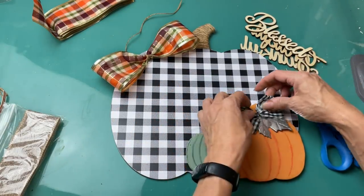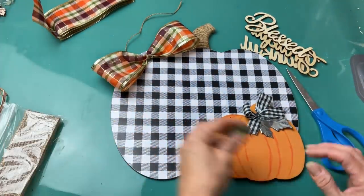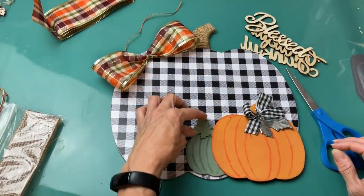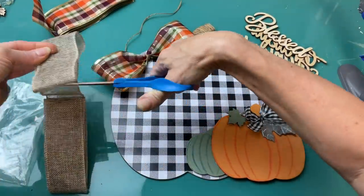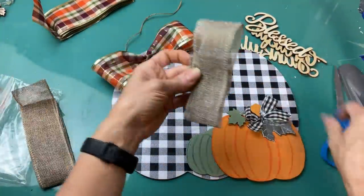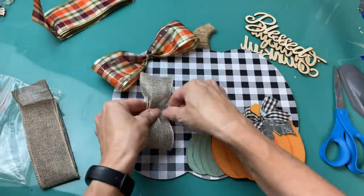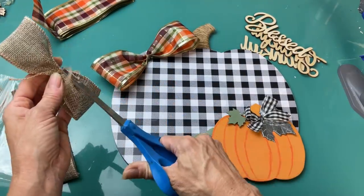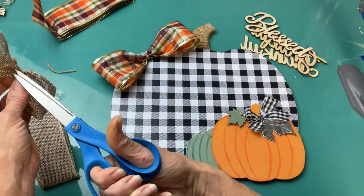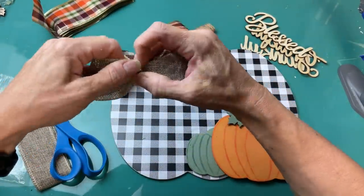Then I'm going to take that metal leaf and ribbon that were at the top of our sign and glue those on my orange pumpkin, as well as this little green leaf. Then taking my burlap ribbon from Dollar Tree, I'm going to do another slightly smaller loop bow where I'm just going to tie it in the center with jute twine and hot glue this on top of the fall colored plaid ribbon.